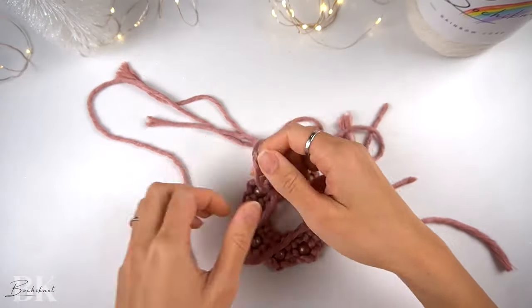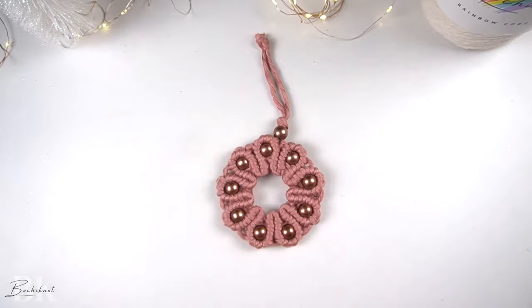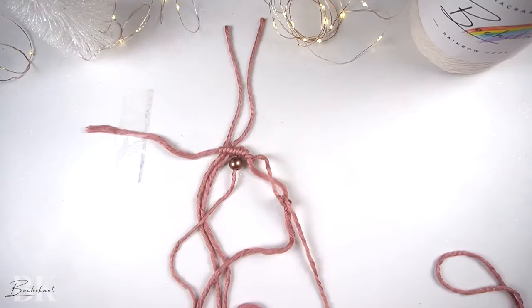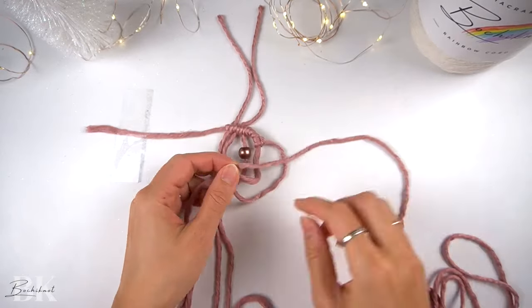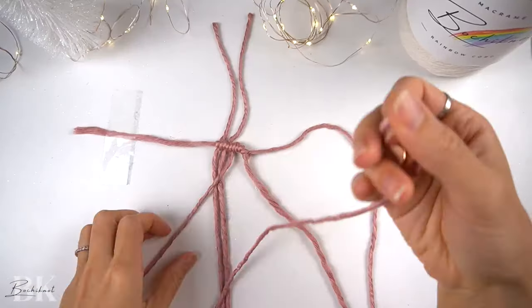we will be going over a small, intricate wreath pattern with beads. What's unique about this pattern is that we've made our knots surrounding the beads, sort of forming like a shell-like pattern for the beads. We've combined the use of double half-hitch knots, the vertical lark's head knot, and the half-hitch knot to make this pattern.